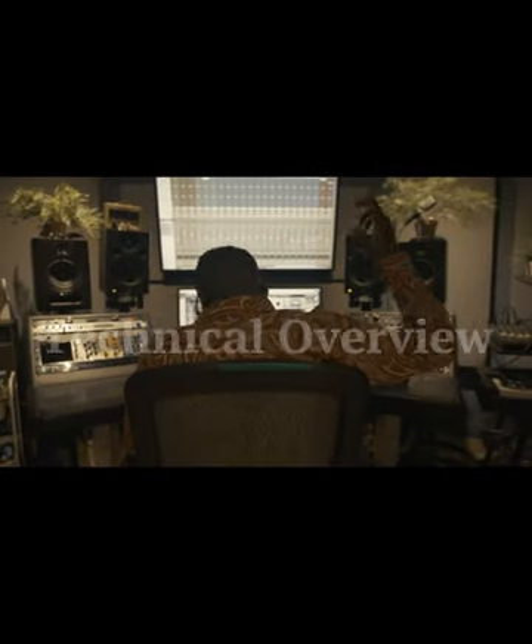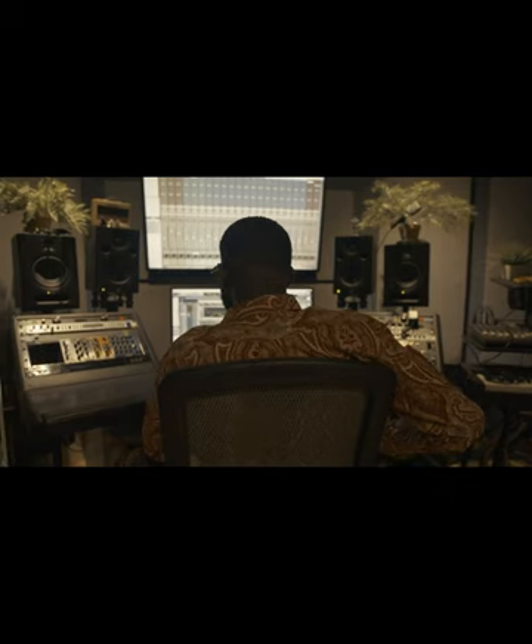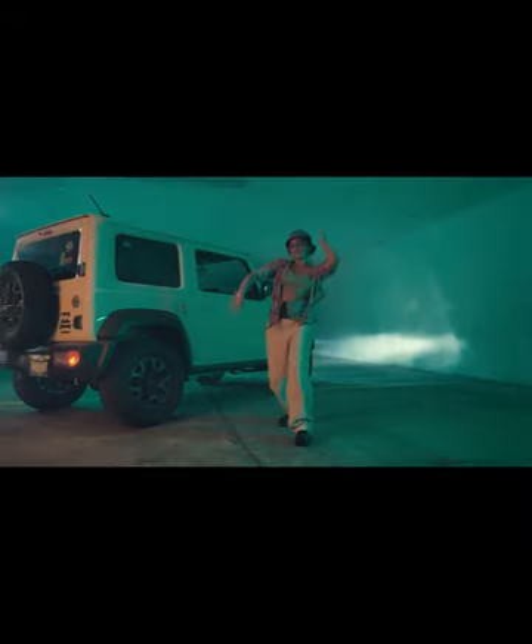Technical Overview: The JBL 308 PMKI is a set of two powered studio monitors, each boasting an 8-inch two-way speaker system. At their heart are JBL's acclaimed 3-series transducers, engineered for precise, accurate sound reproduction.